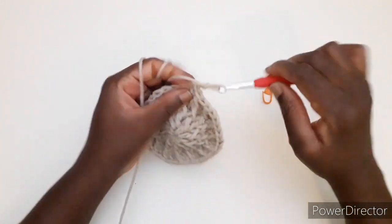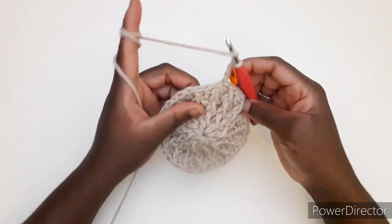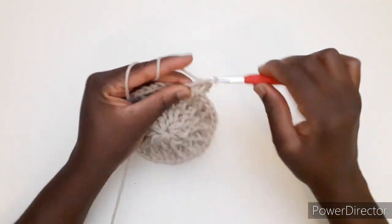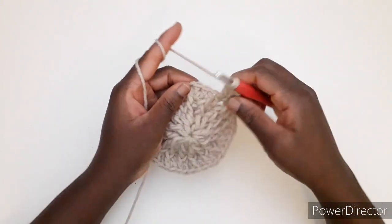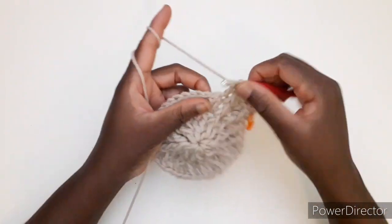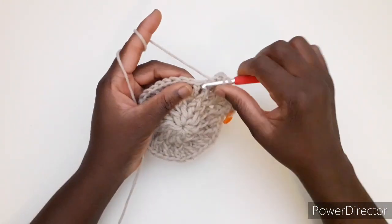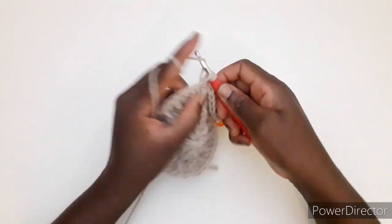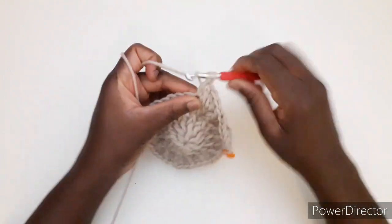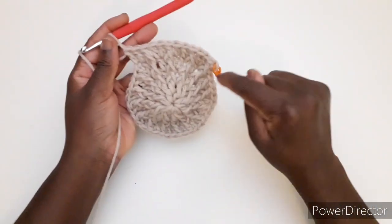Sopra la maglia alta, 3 catenelle, rimettiamo il marca punto. Quinto giro: lavoriamo una maglia alta in rilievo, in questa maglia alta lavoriamo due maglie alte, in questo lavoriamo una maglia alta in rilievo, in queste due maglie lavoriamo una maglia alta e una maglia alta. Dobbiamo ripetere: una maglia alta in rilievo, due maglie alte, una maglia alta in rilievo, e due maglie alte, uno e due. Continuiamo a ripetere questo fino alla fine del giro.